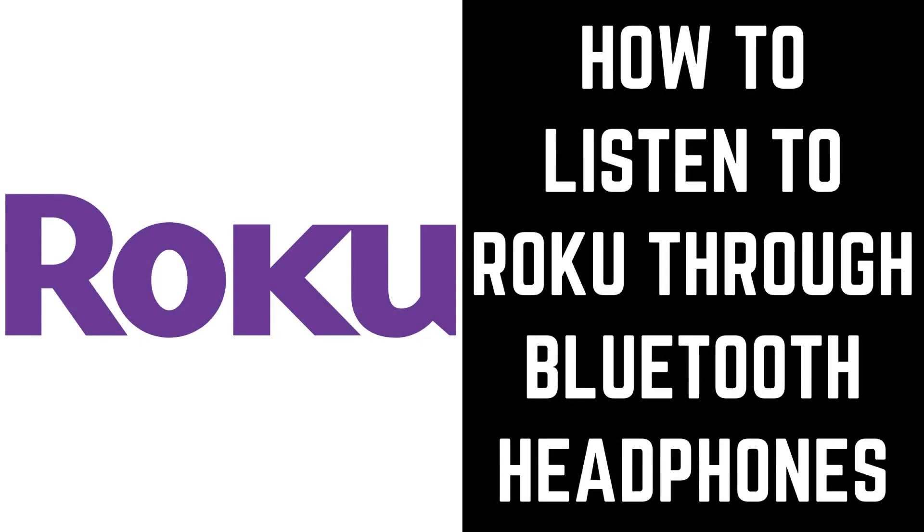Hey everyone. I'm Max Dalton, and in this video I'll show you how to use the Roku Private Listening feature to listen to Roku audio through Bluetooth headphones.